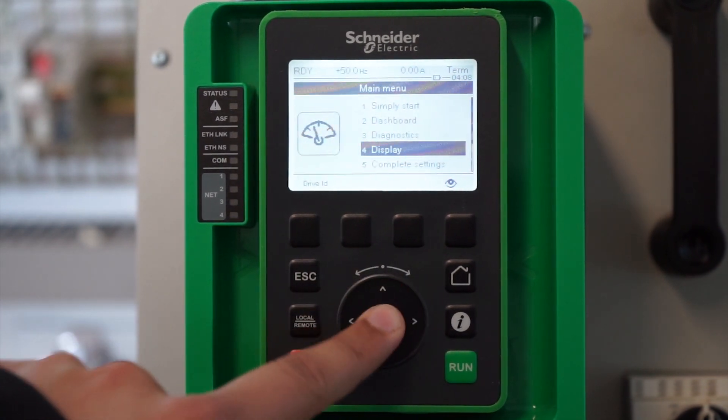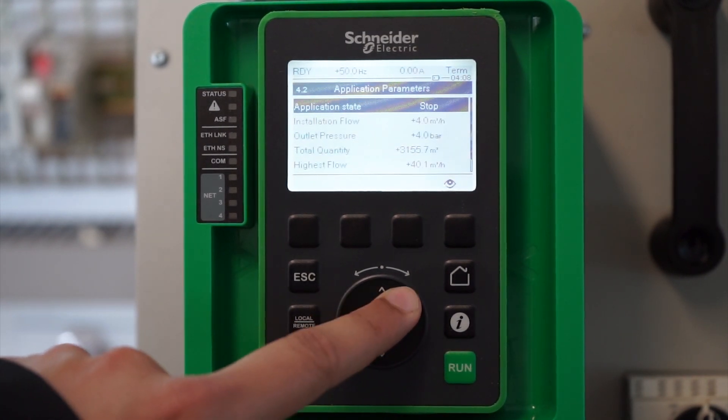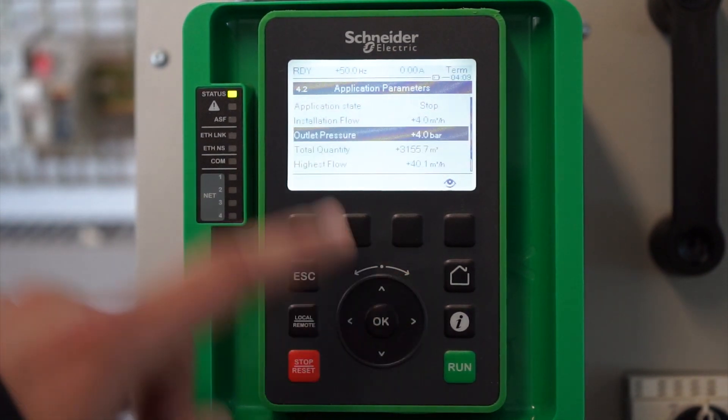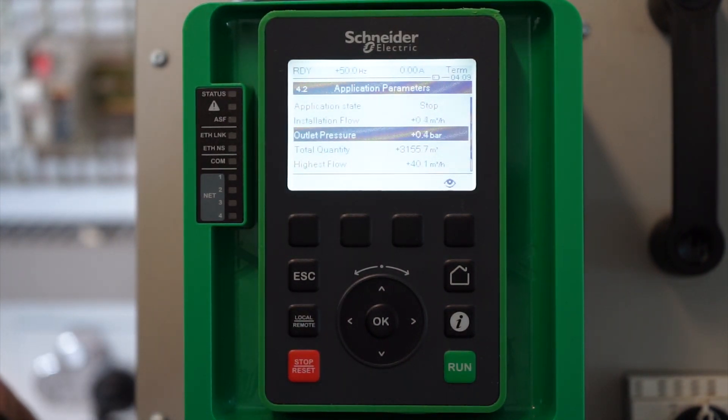Now we can go into the display section and into application parameters, where we can actually measure the outlet pressure. As you can see, the outlet pressure at the moment is showing as 4 bar. If you increase or decrease the analog input reference to the drive, it will change the pressure value — up to 10 bar maximum and zero bar minimum, as set in the AI2 sensor configuration.